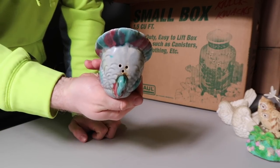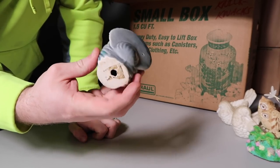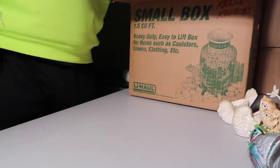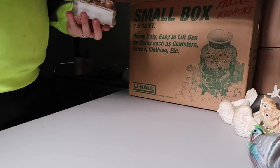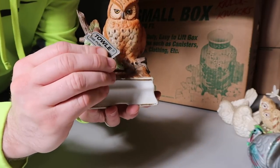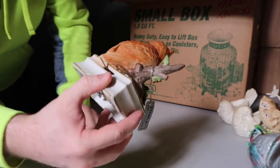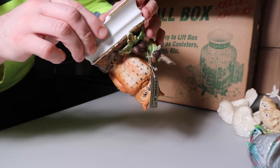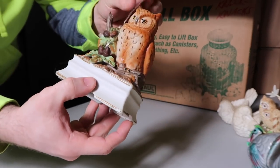This is a pepper or salt shaker — the bottom's missing on it unfortunately. Pretty cool, it doesn't say where it's made but this is definitely a knick-knacks box. This one says fine porcelain. This guy looks a little different — it's got this little thing. Just says fine porcelain, nothing else under there but pretty cool.